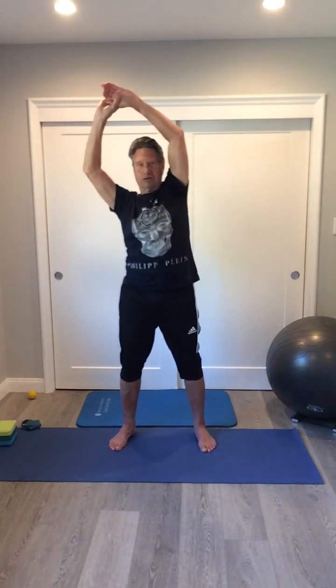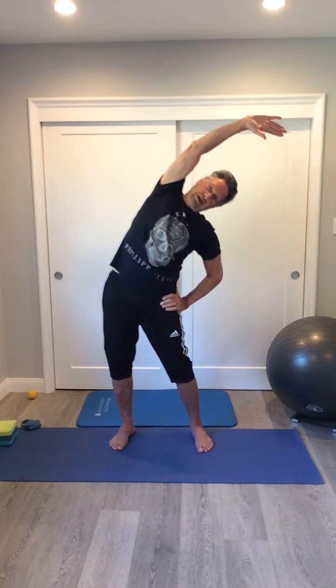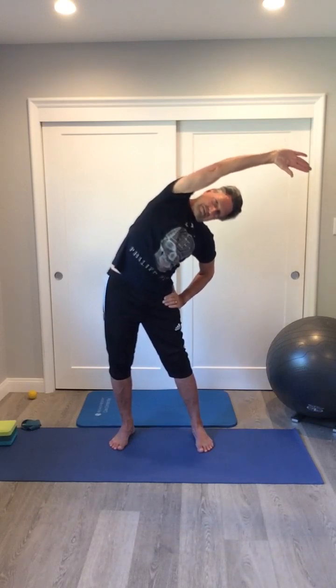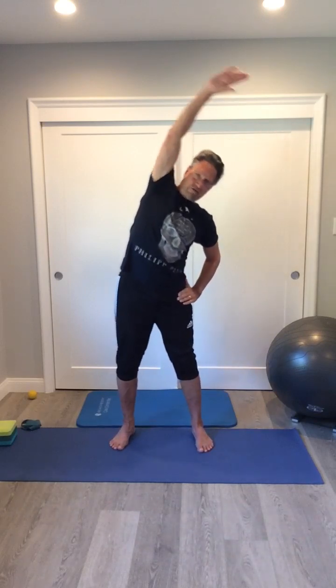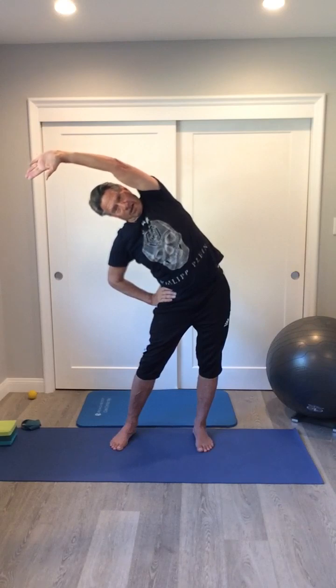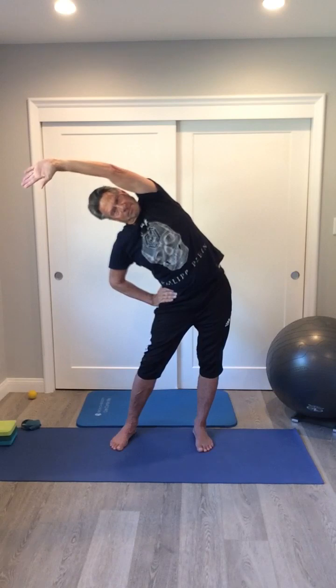A variation on this allows you to go deeper. Stand with your feet about shoulder-width apart. Put your hand on the hip, and then gently push the hip as you stretch to the left. Then reverse it — put the hand on the hip and just gently push it in the opposite direction of which you're stretching. That'll emphasize the stretch that you're doing there.